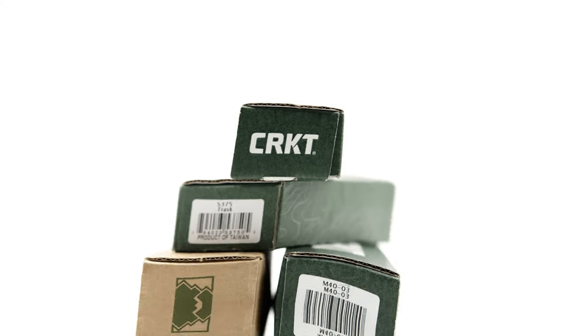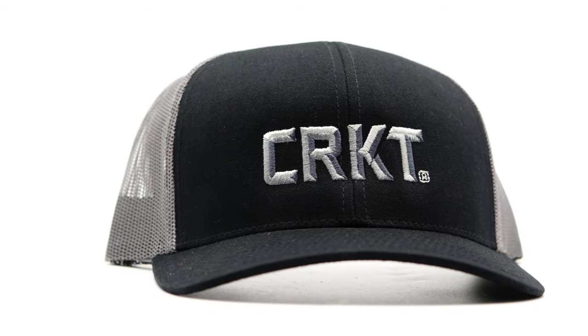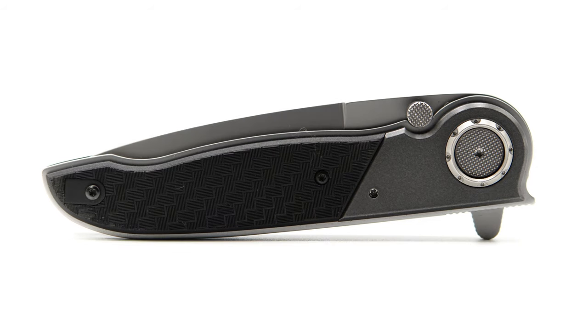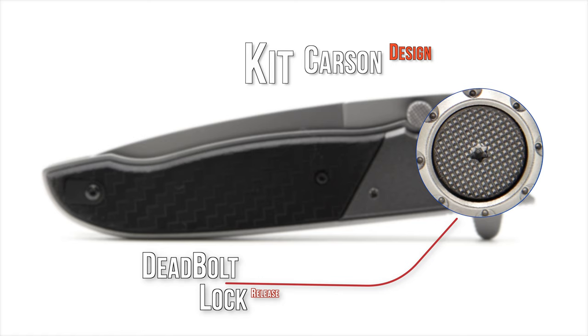Welcome back to the Fuller Fanatic channel. Today's overview will cover a new 2021 offering provided to the channel by CRKT. This is the M40-03 with the dead bolt lock, designed by Kit Carson and classified as a tactical folder.